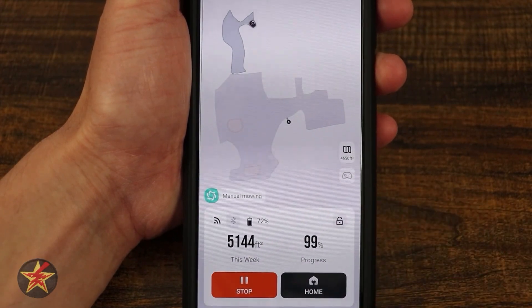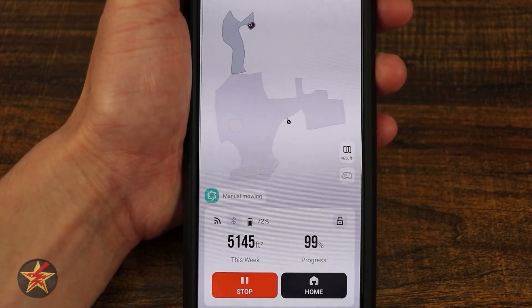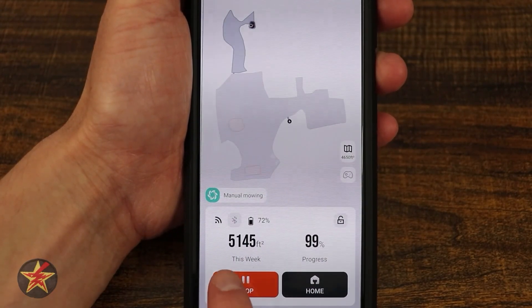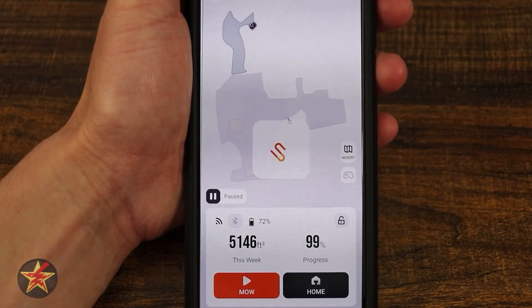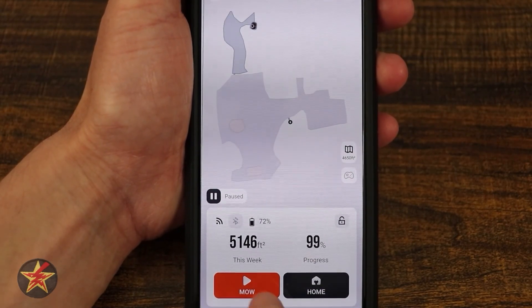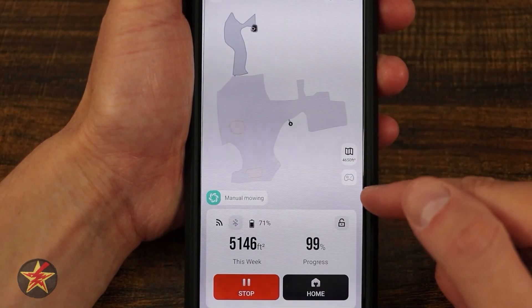You can lock and unlock your Navimo right from here. You can see the progress of how much it's cut — it's at 99% — and how many square feet have been cut this particular week. Down here you can start and stop, and then I could send it home to charge if I wanted to.